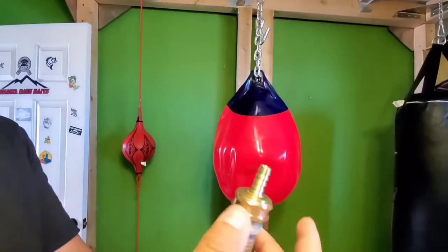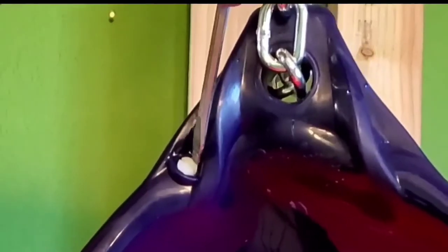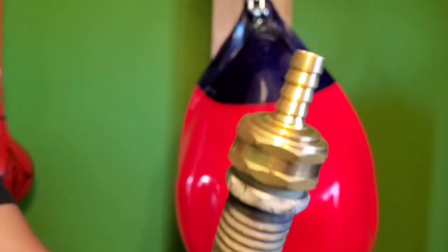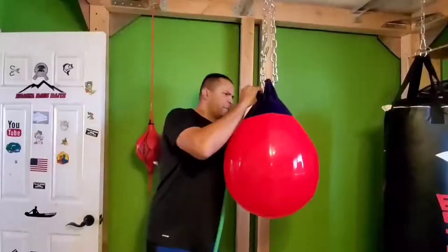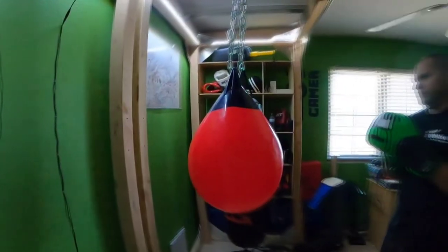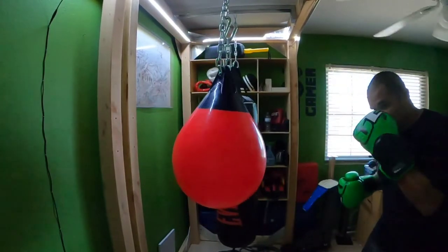To fill it up, there's a hose fitting that came with it — also in the Amazon store but available at any hardware store. Just get a standard flat-tip screwdriver and unscrew the plug, which you'll need to keep handy once you take it out. It takes a fair amount of water. It looks deceivingly small but holds quite a bit and is really heavy — heavier than the heavy bag right next to it, about 120-plus pounds.